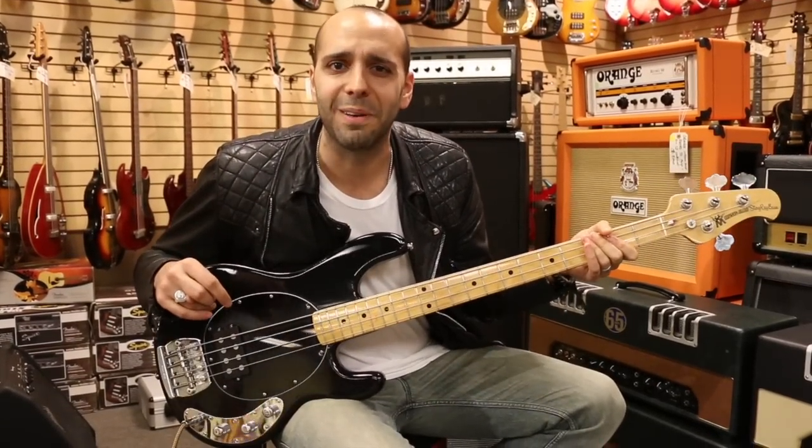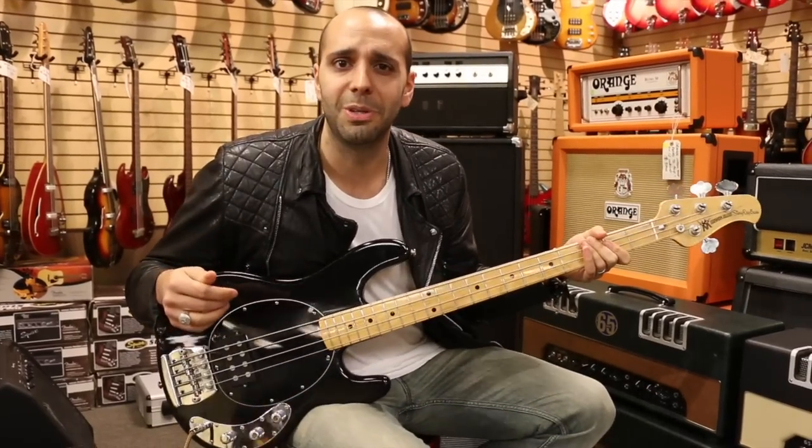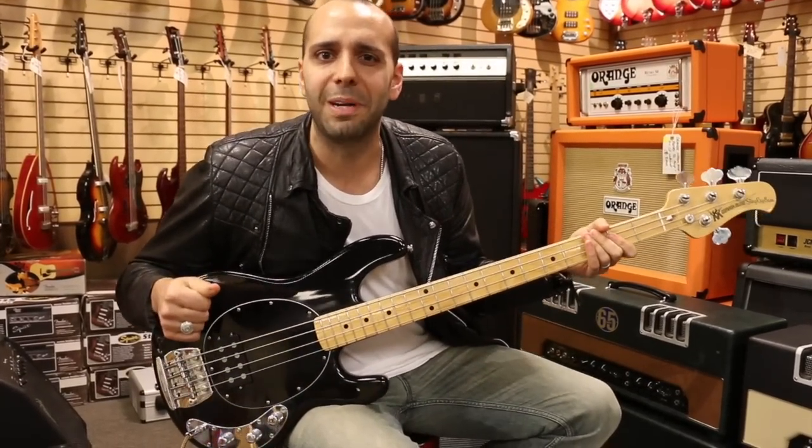Why don't we try a little slap and pop here. This is not my thing — bass in general is not my thing — but let's see what we can do with the old slapping and popping. Let's see what this thing can do.